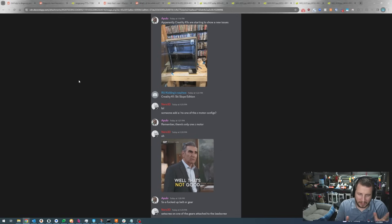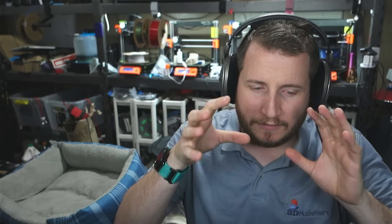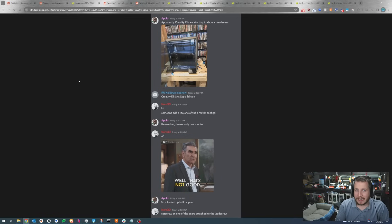This was sent to us by a fan in our Discord. A person says apparently the Creality K1s are starting to show new issues. Someone asks 'did someone add an exclamation point to one of the Z motor configs?' and the user replies 'remember there's only one Z motor.' This is a pretty easy thing — we have a few printers that work like this, with multiple Z lead screws but only one Z motor. If you don't have your belt tension set properly, your belts are going to slip.